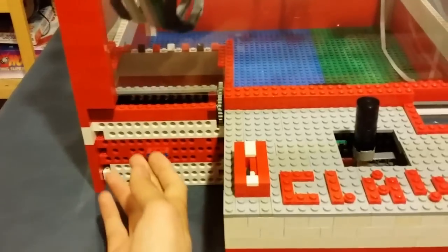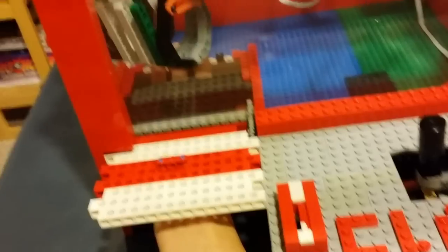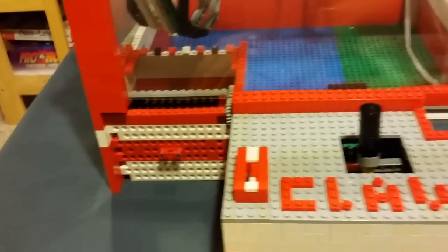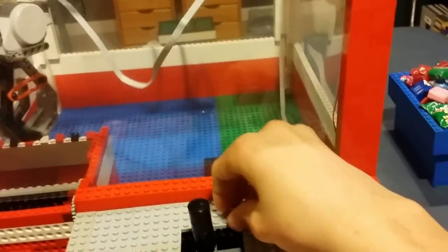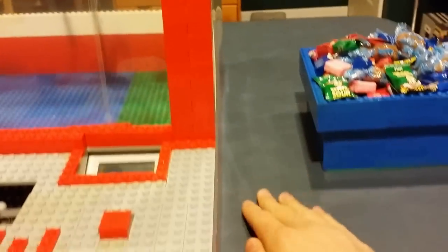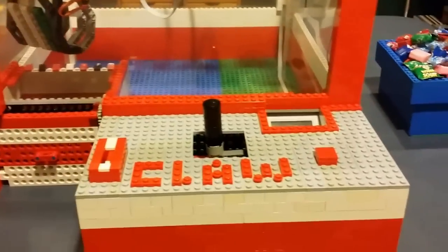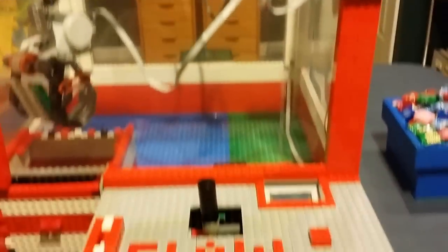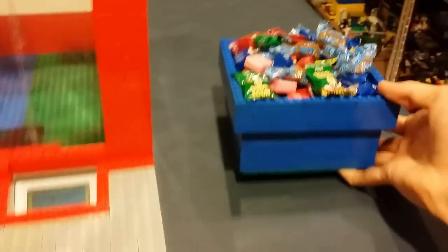You move back to the prize chute, press the button, and it opens the claw to drop your prize. To retrieve your prize you open this door, but it blocks you from getting any more prizes through the prize chute. There's also glass on the front so you cannot get in through the front or sides, and there's glass on the back as well, as I'll show you when retrieving the money.